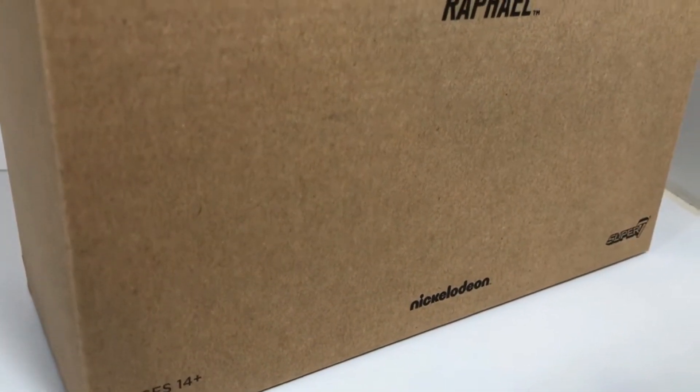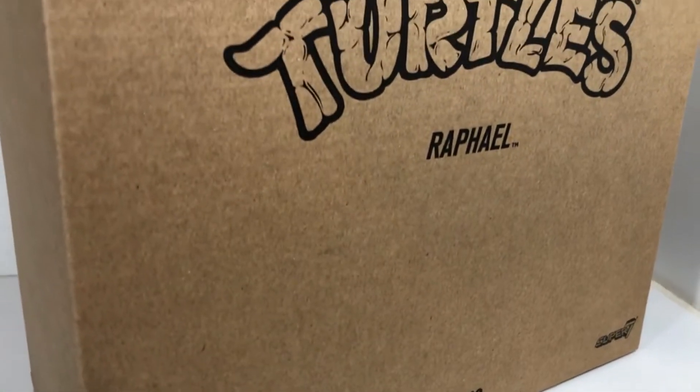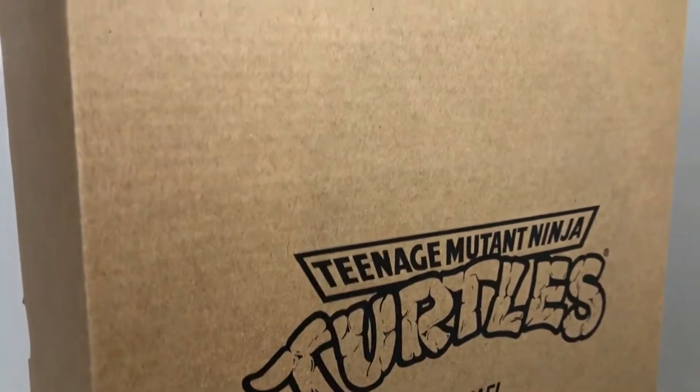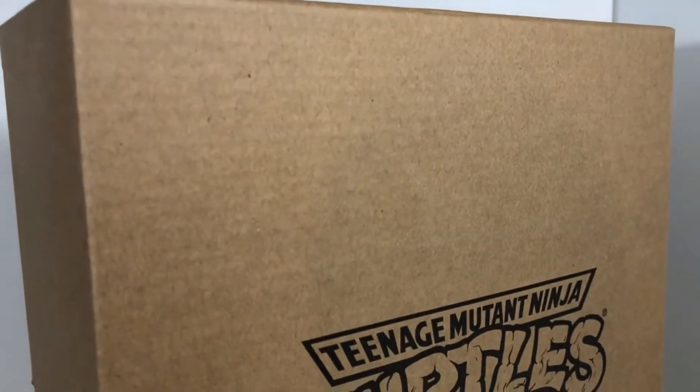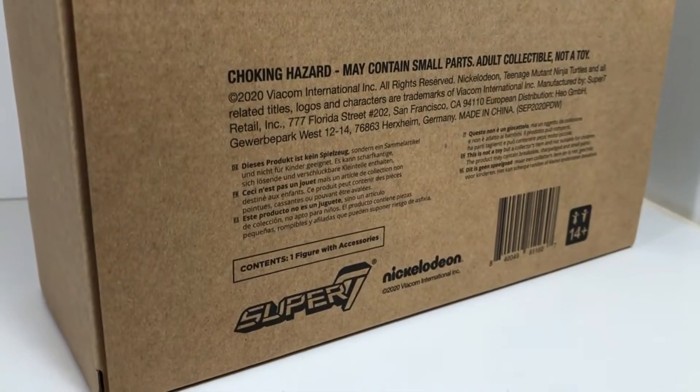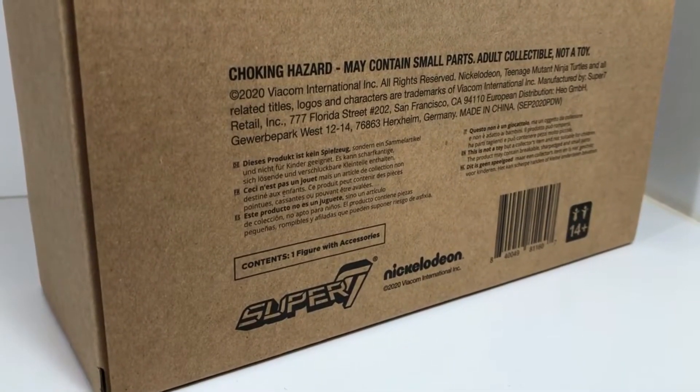Down there at the bottom, you've got Nickelodeon's name, but aside from owning the rights, I'm like, what did you have to do with this? I mean, Playmates maybe, and Kevin Eastman and Peter Laird maybe, but what does Nickelodeon do? Oh, they just cash those checks. The back of the box is pretty plain too, except for the choking hazard warning — so don't put Ninja Turtles in your mouth — and the Super 7 logo.